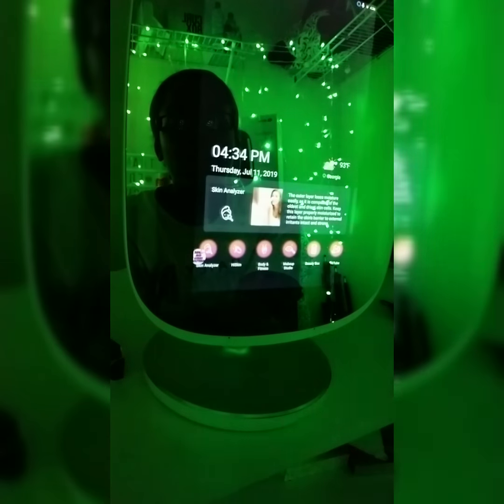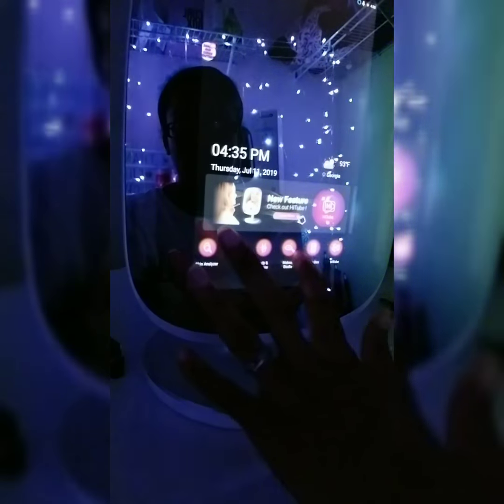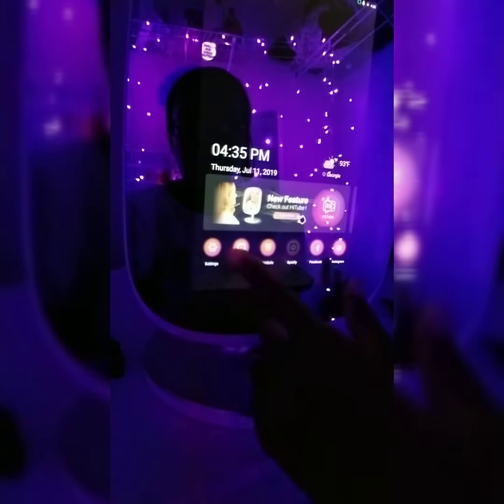We're gonna go ahead and play with it a little bit more. This is like my home screen right here, and on here it's displaying the time, the date, our temperature, and it is logged into my profile right now. There's a variety of apps that come on here like the skin analyzer, Hi Skin, body and fitness, makeup studio, and all these other ones — we're just gonna play with and check each one out.